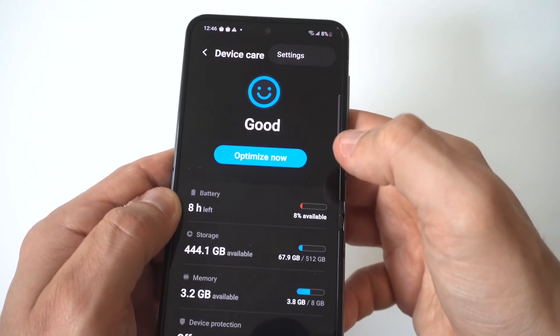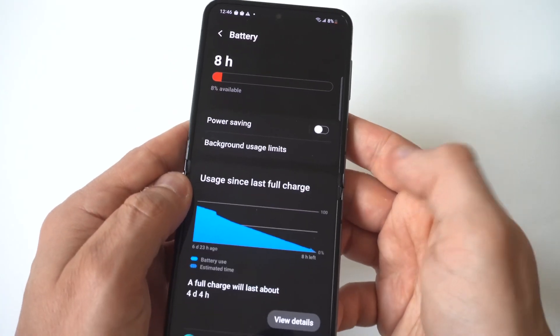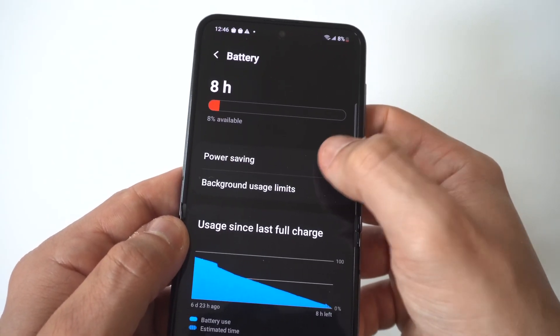You've got the Optimize Now button, but what you want to click on is Battery, where it shows how much charge you have left. Just below that you'll see Power Saving Mode — just slide it to on.